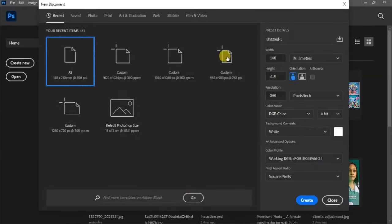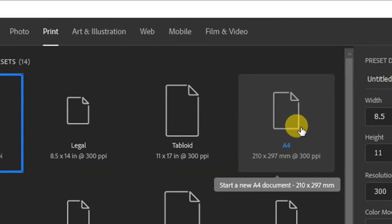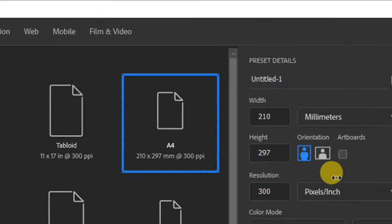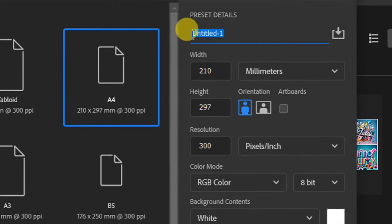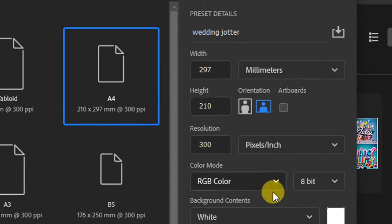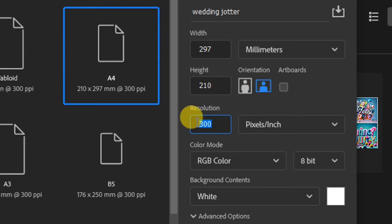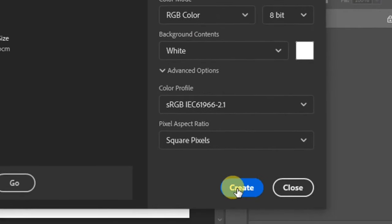Click on Create New and go to Print, then click on A4 size. Rename your project — we'll be calling it Wedding Jota. Leave your size as is, go to Orientation and change it to Landscape, then go to Resolution, leave it at 300, and click Create to create a new project.